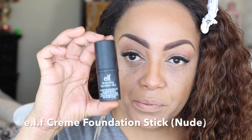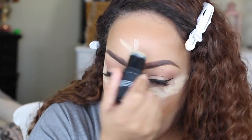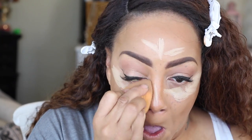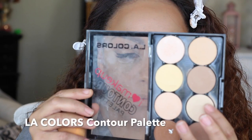Now on to the ELF Cream Foundation Stick in Nude — I'm going back into that for highlighting. ELF's foundation stick is actually six dollars, and Black Opal's is ten. Both have a great variety of colors. Using my Real Techniques beauty blender sponge, I'm going to blend that lighter foundation into my skin.